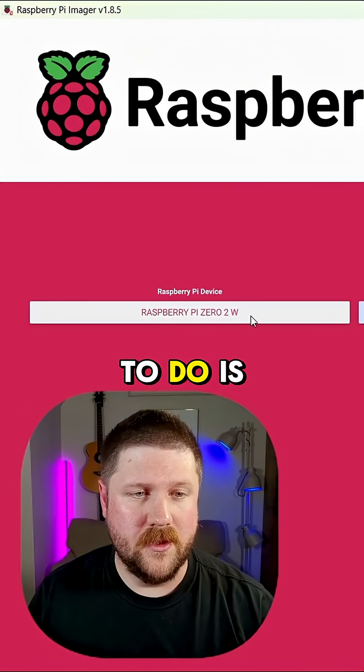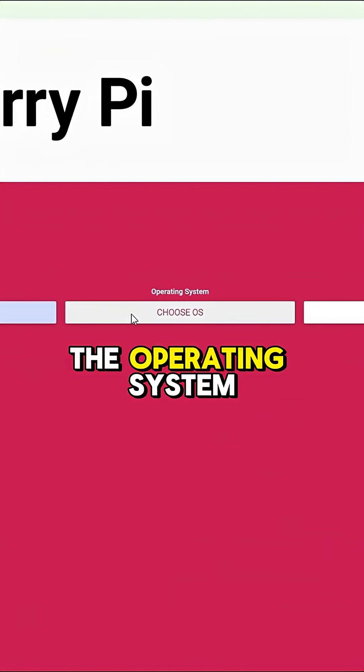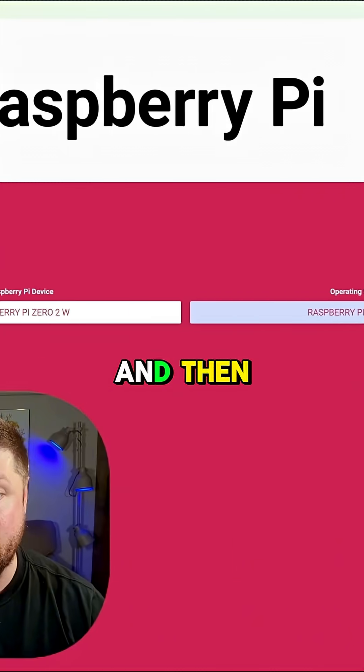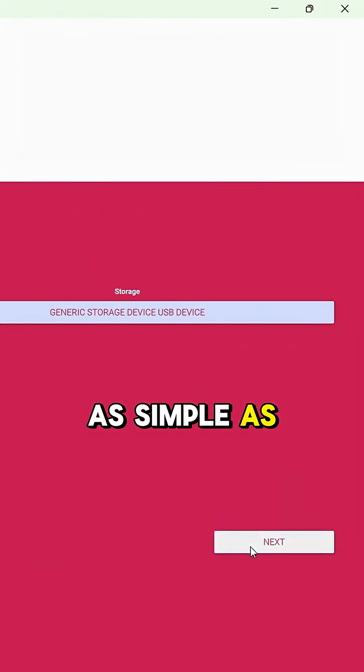The first thing you'll need to do is just pick the Raspberry Pi device you're using — I'm using a 02W. Then you'll need to choose the operating system; we're going to go with Raspberry Pi OS 64-bit. And then you'll just need to choose the storage device you're going to be writing to — for me, it is this one mounted as D. Then it's as simple as hitting next.